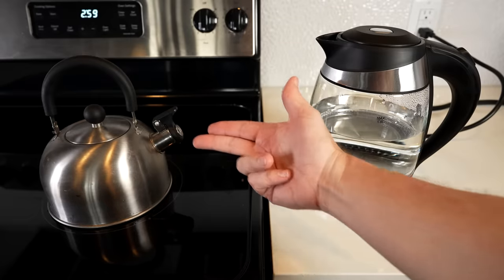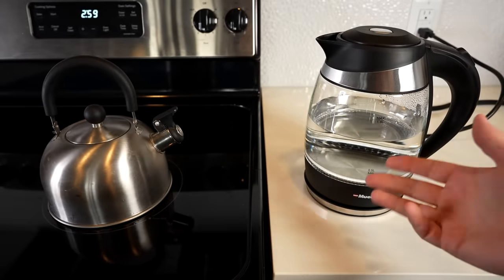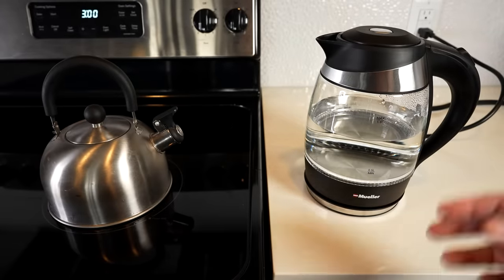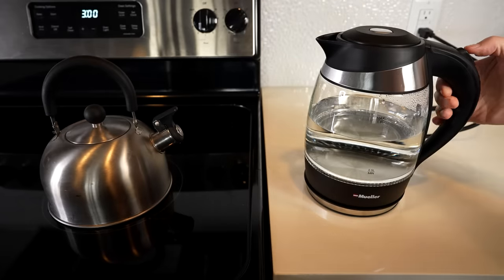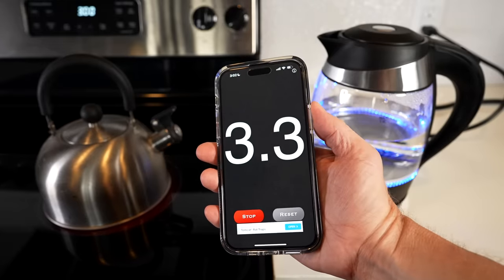I'm going to see how this compares to a regular old stove kettle. I'll turn the stove on high and run both — each of them with a liter and a half of cold tap water. Let's get started: turning the stove on, turning the kettle on, and we're off. I'll check back when something happens.